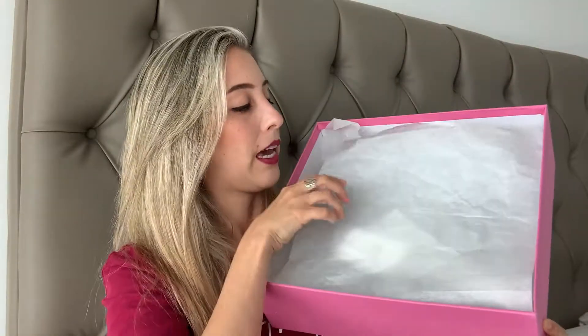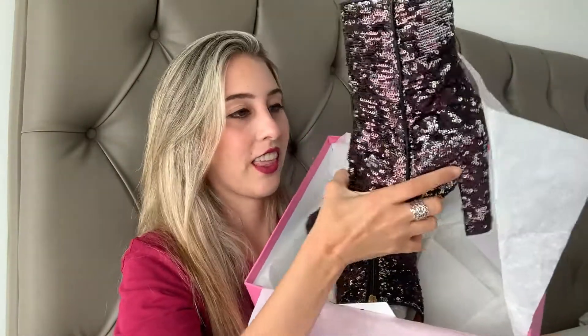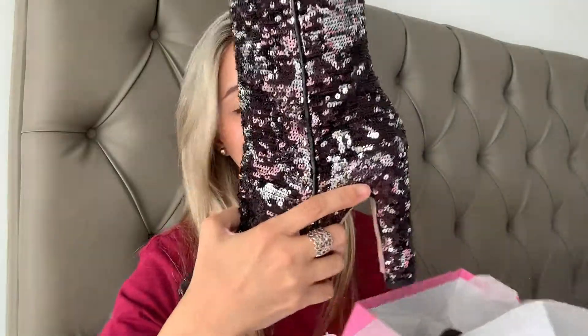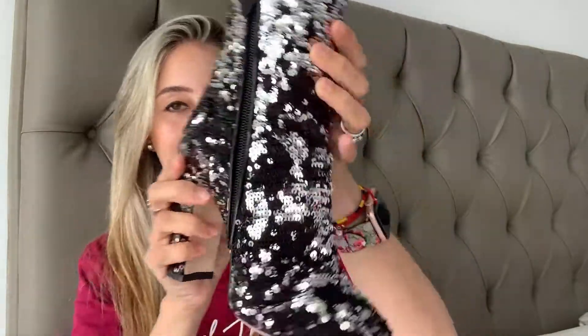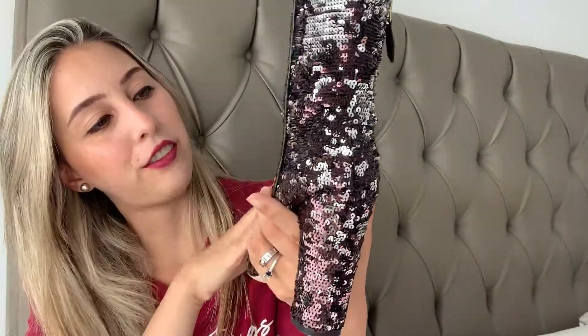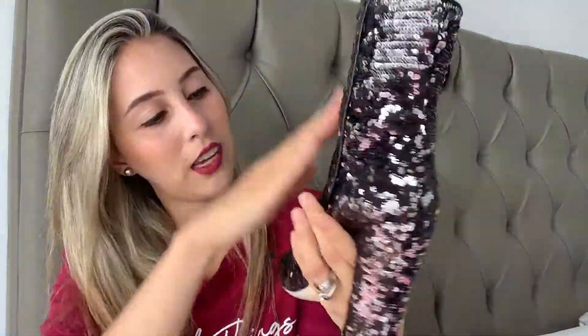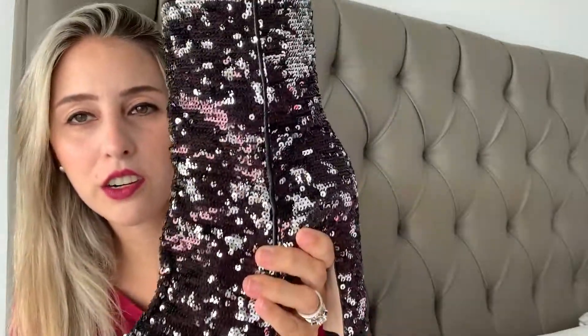And here's the paper — and these are the boots! Look at these, how gorgeous are they? Oh my god. They come with their stuffing on the inside, which is important — you should keep them with their stuffing. They have a zipper on the side and they are all in sequin. They give off a silver tone — like black and silver.